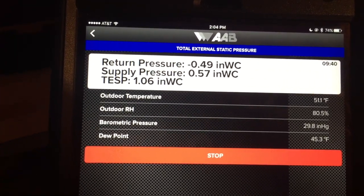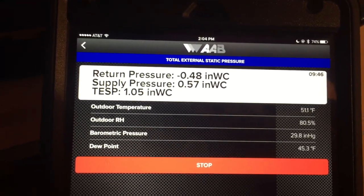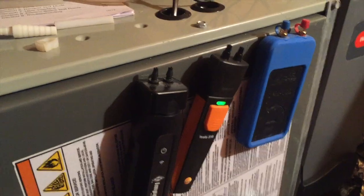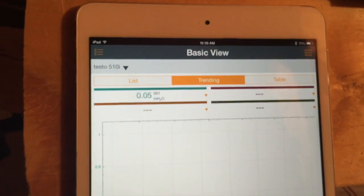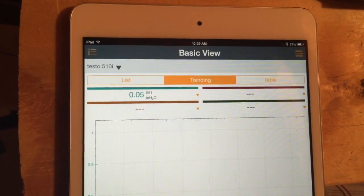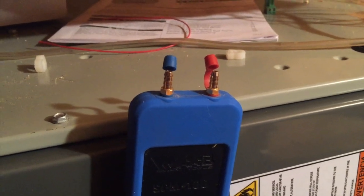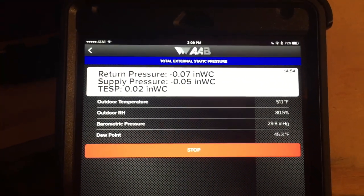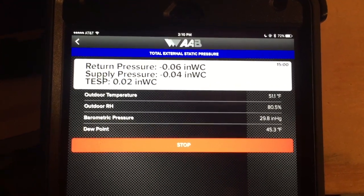One measurement that I did not take on the other meters — I'll show you the pressure drop across the evaporator coil. With all the probes and hoses disconnected, we see that the I-manifold goes back to zero, and that the Testo 510 has drifted about 5 one-hundredths of an inch. With the hoses disconnected, the AAB has also drifted about 5 one-hundredths of an inch on average.